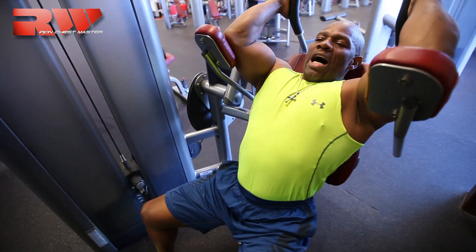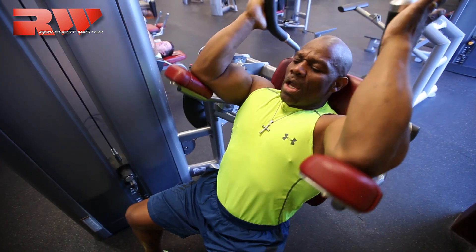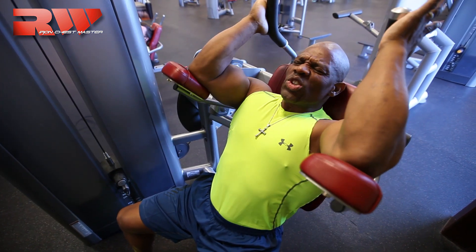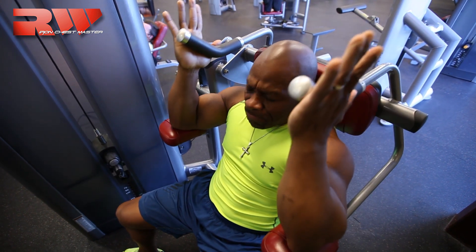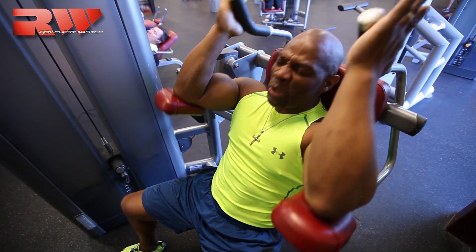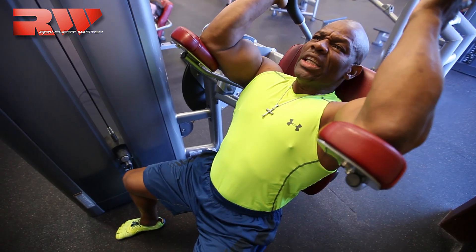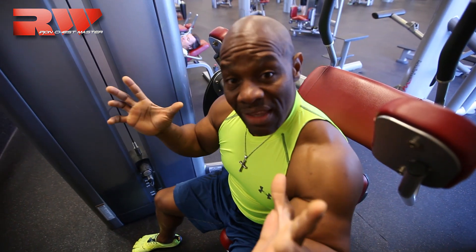I'm going to do somewhat an isometric — contracting the abs back and forth. That's 20 reps; my goal is 30. Now I feel a different type of burn — a deep burning sensation. I'm building endurance in that muscle, and that's going to give me the aesthetic look that I'm looking for. So keep that in mind as you're working your abs. God bless you until next time.